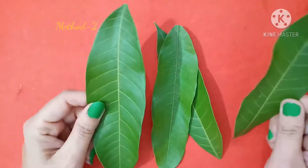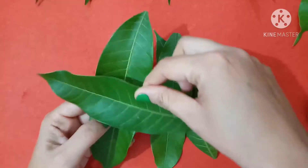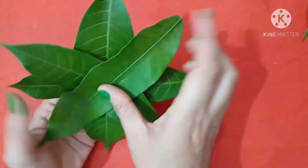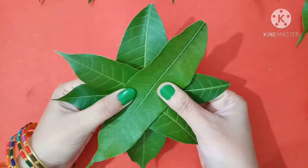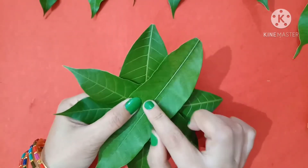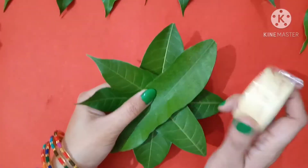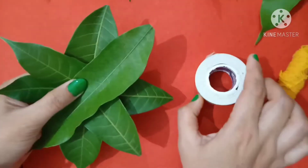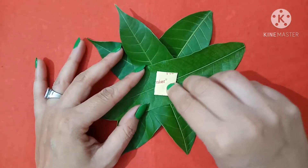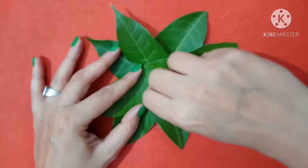Now the second method. Take an angle here. I am using a stapler. Now I'm going to put it in the middle of it.